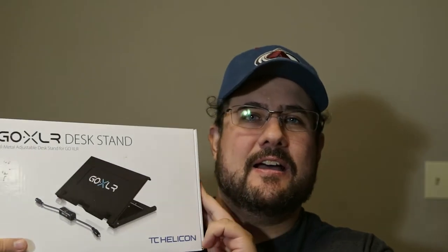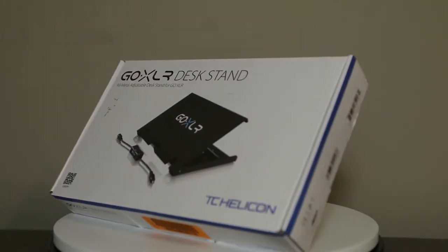Today we're going to be taking a look at the GoXLR desk stand. I've had this sitting on my desk to unbox for a little bit. We're going to go ahead and take a look at it and then show how it looks set up and what difference it makes in how you set up your GoXLR. Let's take a look at the box, give you a 360 view of it, and talk a little bit about what it looks like and the quality of the box.